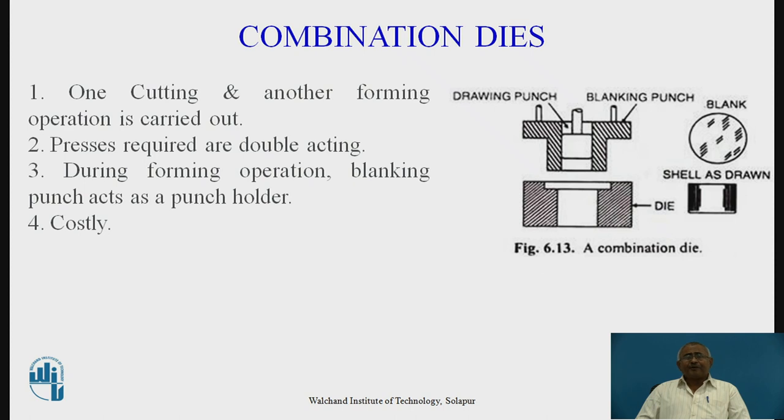The next type of die where two or more operations can be performed is combination dies. Combination dies differ from compound dies in that compound dies perform cutting operations only, whereas in combination dies one cutting operation and one forming operation are carried out together. Combination dies require a double-acting press, while compound dies can use a single-acting press. During the forming operation, the blanking punch acts as a punch holder. The blank is cut in the first operation and the shell is drawn in the second operation. This type is very costly.